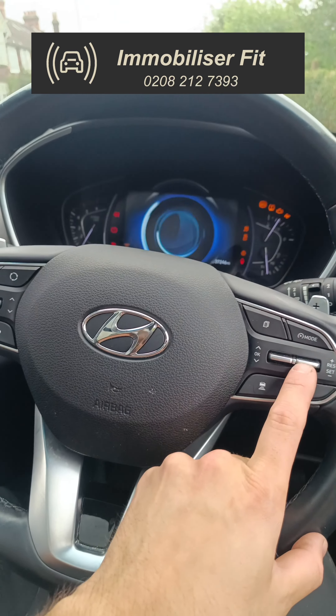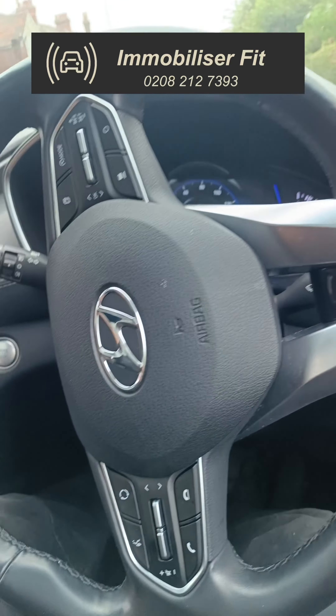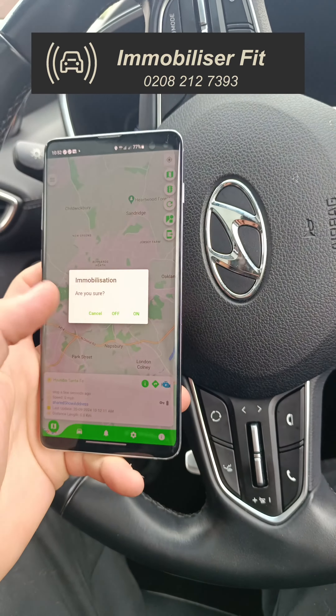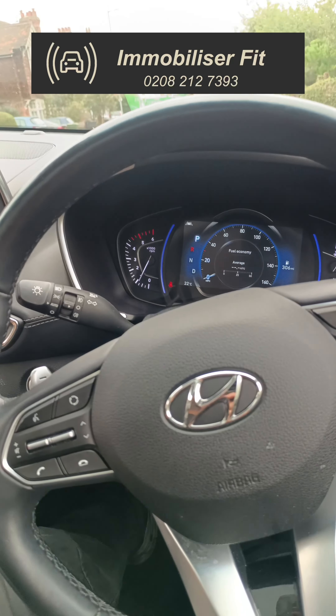Say the worst should happen — someone has demanded the code from you, started the vehicle up, driven it off. You've handed over the code and the vehicle is moving. What you can do with the Total Kill system is send a remote immobilisation through the app. Turn the immobilisation on and you'll see the command sent.